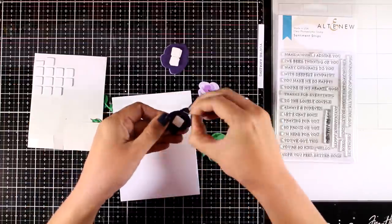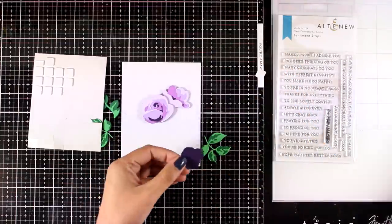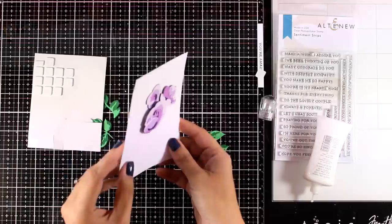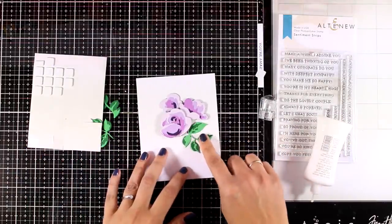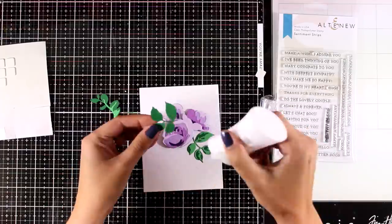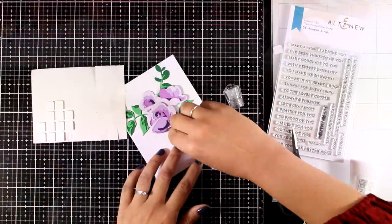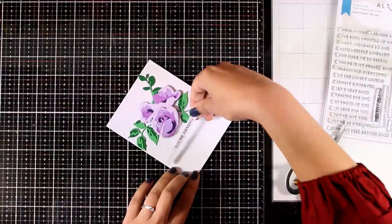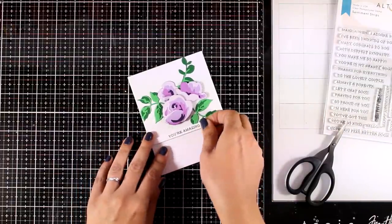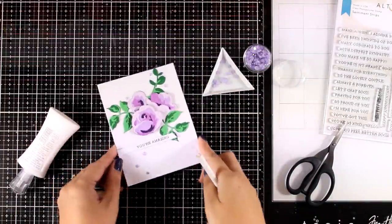Now it's time to put my card together — a very clean and simple look that fits pretty much any occasion. On the back of the first flower I used two layers of foam squares, on the second flower only one foam square, and on the last one I'll use glue, so I end up with three layers of flowers in a very dimensional card. The background has a debossed effect using the Dotted Scales debossing cover die by Altenew. I'm going to stick down my leaves, add a sentiment with foam squares — it comes from the Sentiment Strips stamp set. To finish off I added some gems in a color that matches the flowers.